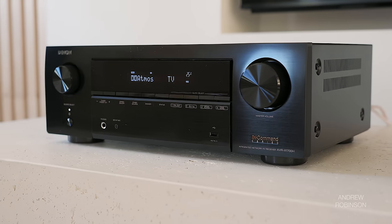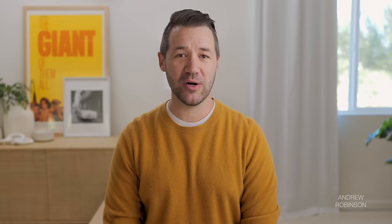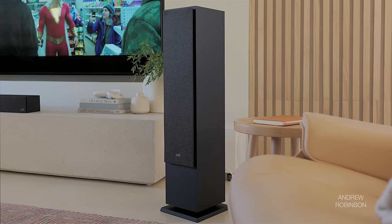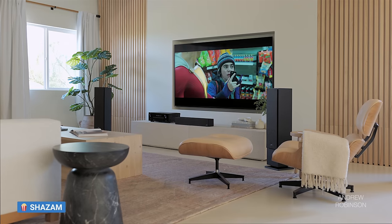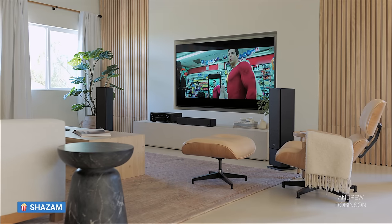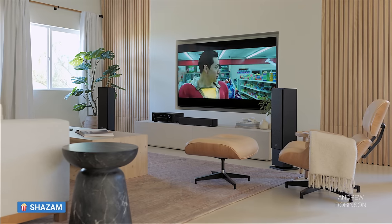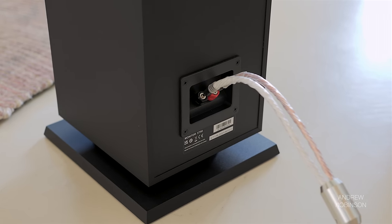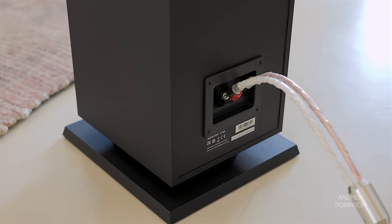While the XT60s may not turn any designers' heads, Polk hasn't totally skimped in the looks department, giving the speakers contrasting heather gray grills, which is a nice touch — more than I can say for the grills that come with the far more expensive Arendal 1961 towers. The speakers appear to be elevated above an attached plinth that, at first glance, made me think they had a downward-firing port, but this isn't the case.